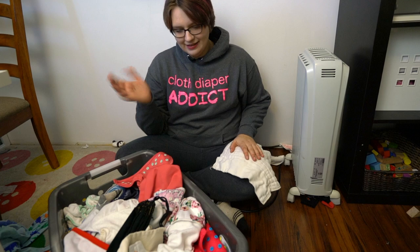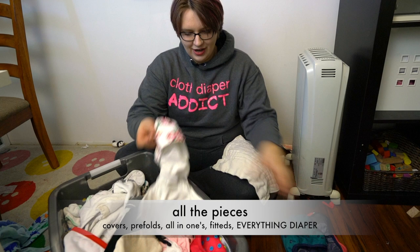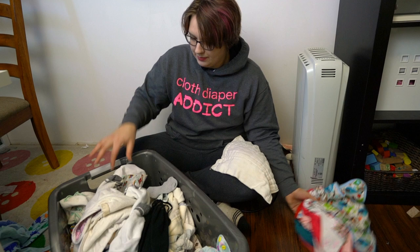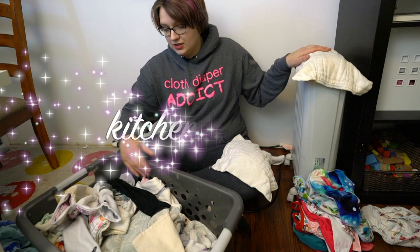Of course the first thing I wash in my diaper laundry is cloth diapers. We've got our stash of Nuggles diapers, which is what we're pretty much exclusively using right now. There's also a Best Bottom diaper for Walter — I use that on him at night as part of the potty training process. I mostly hang dry my covers because I don't trust my dryer.